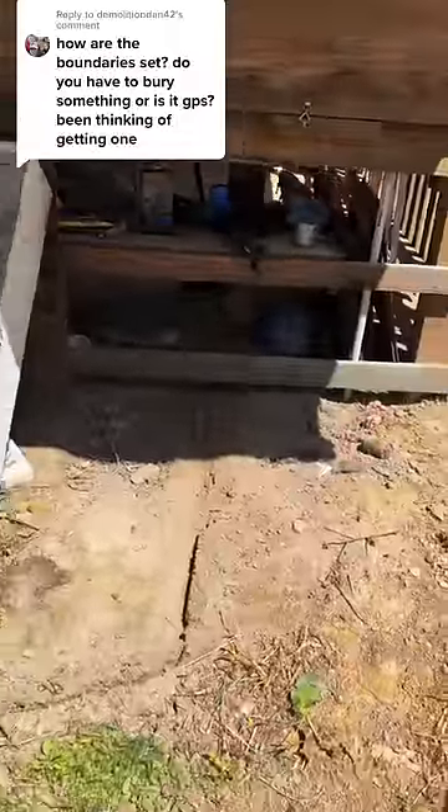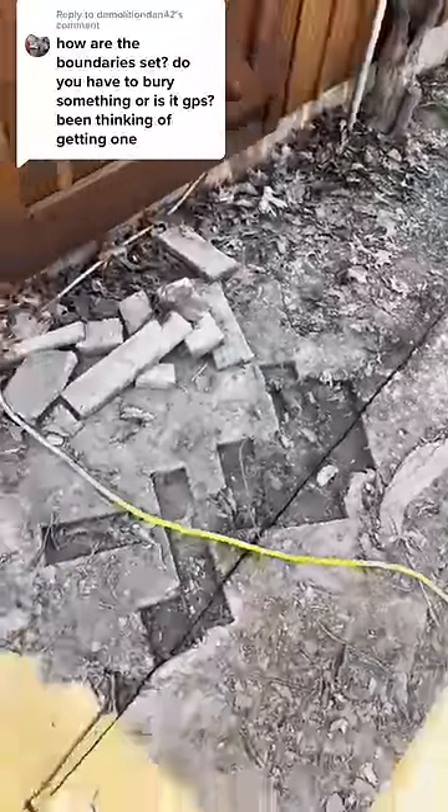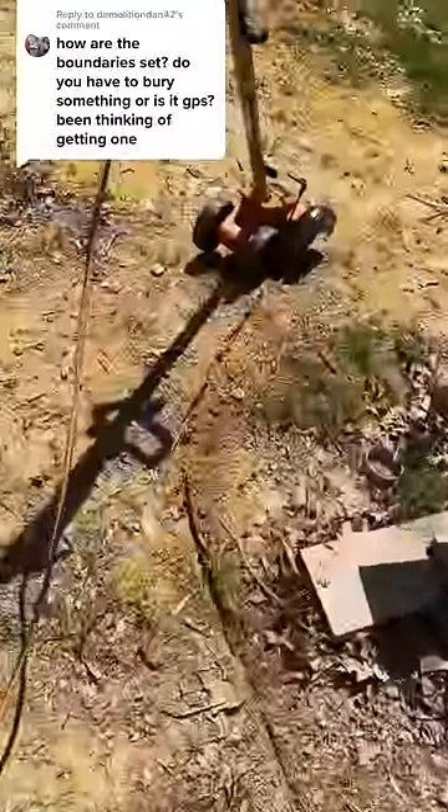The robot lawnmower boundaries are set by a wire that makes a full loop around the area you want it to mow. There are some more expensive mowers that use GPS, but this one was only $650.